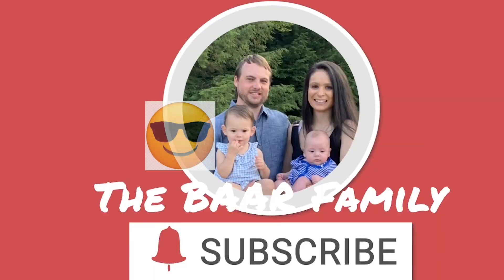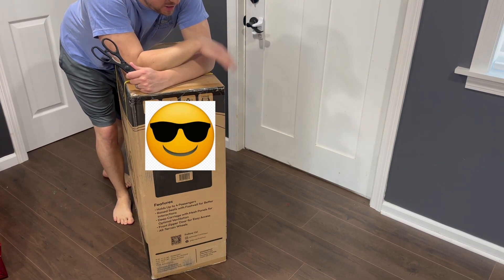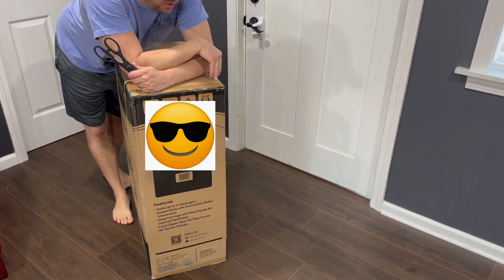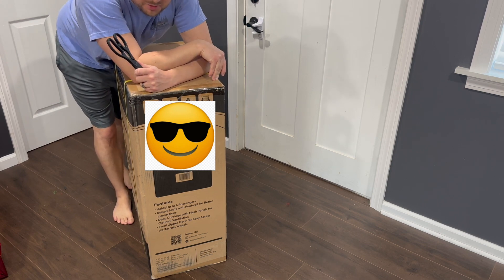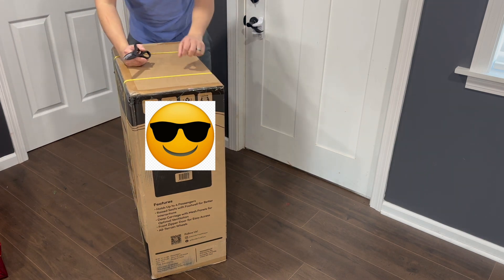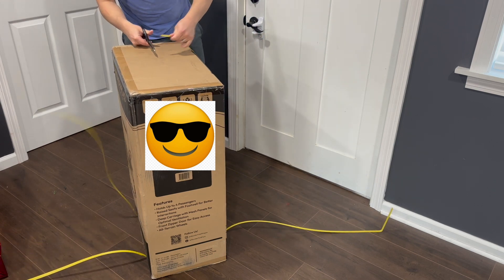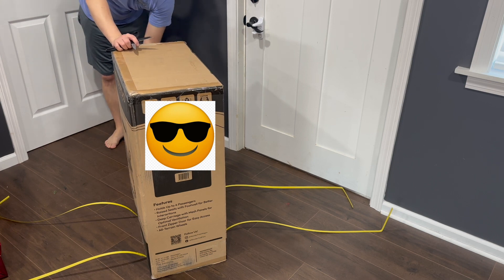Hey guys, welcome back to our channel! Hope everybody's having a great day. As you can see, we've got a pretty big package here — this is the Wonderfold wagon. We're going to do an unboxing video, unbox it, set it up. I've been told there are videos out there showing this thing being kind of hard to put together, so we're going to go ahead and unbox it, start unpackaging it, and put this together for the kids.